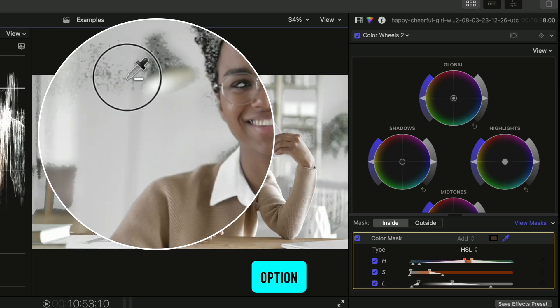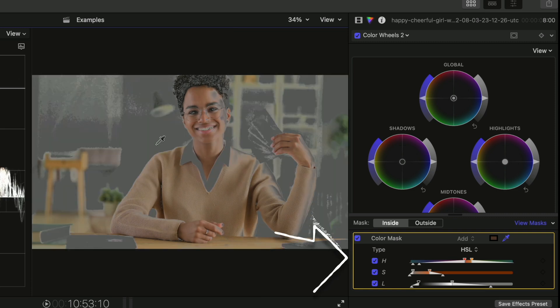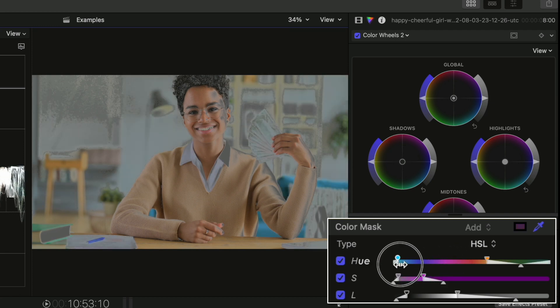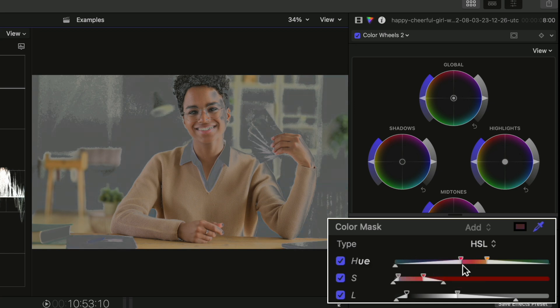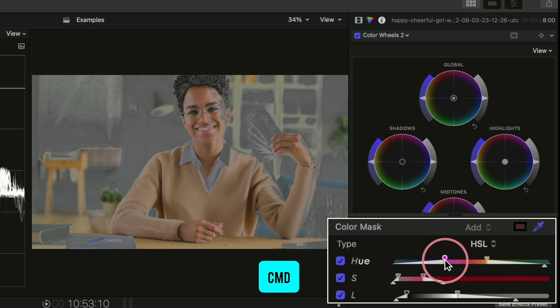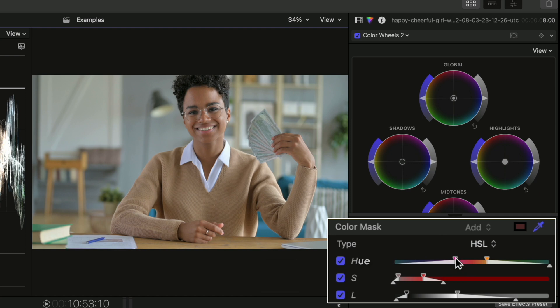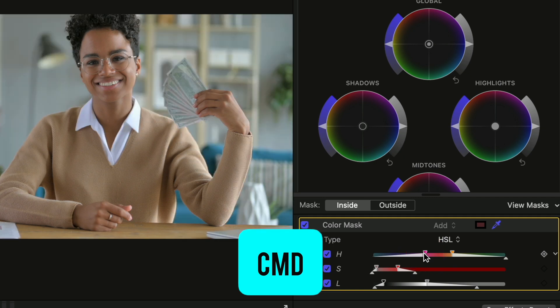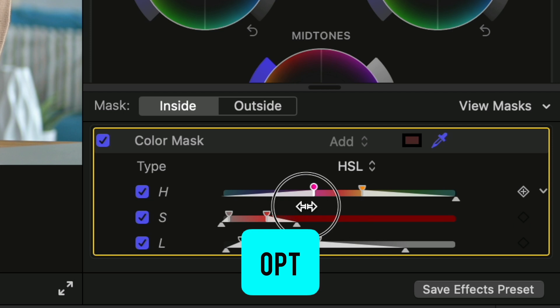Don't worry too much about fine-tuning with the dropper — in my opinion it's easier to use the three values down here once you make your initial selection. H stands for hue, which controls what colors in your shot are part of the selection. You can widen the range of colors selected by dragging on the inner points. A pro tip: hold command to see your mask without having to keep it up all the time, and hold option to make the adjustment move slower instead of the big adjustments you get from dragging the sliders normally.